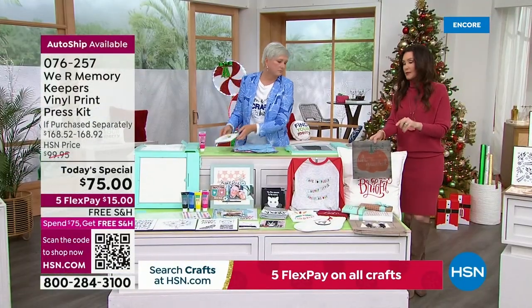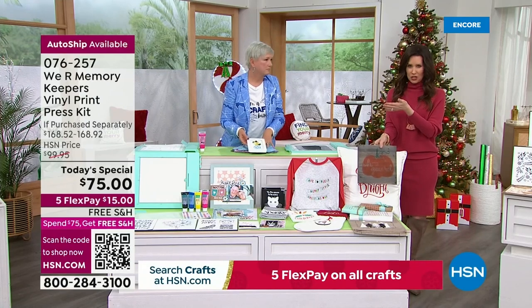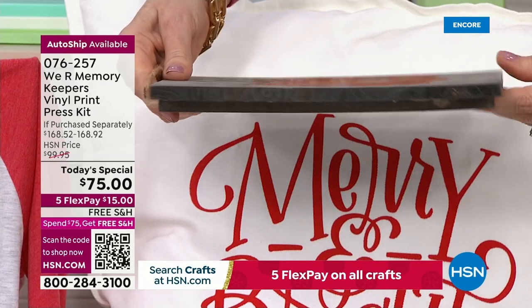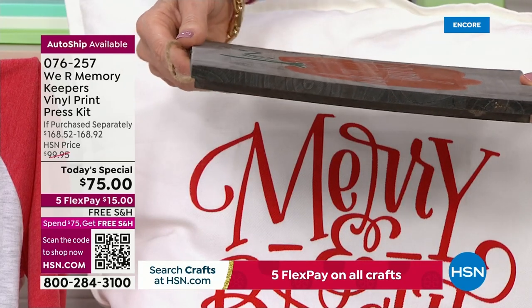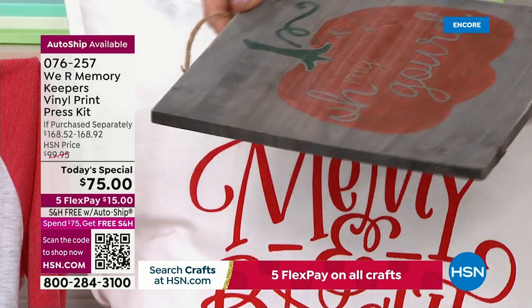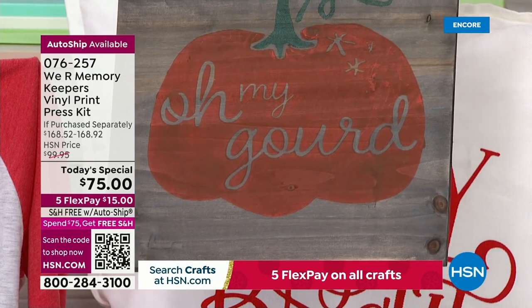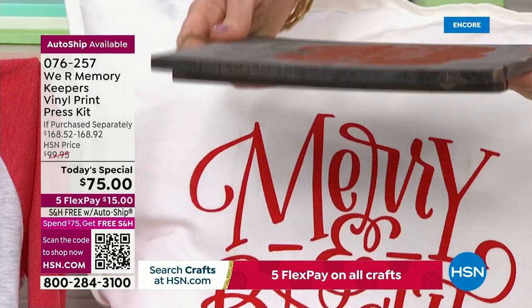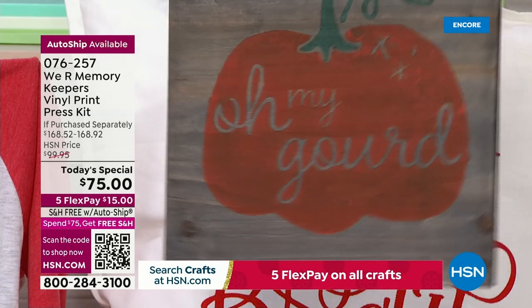The way that you can do this is because you're not running this through a machine. If you had a screen printing machine, you're not running it through. Do you see how thick that is? Because this is so unique — We Are Memory Keepers didn't want you to limit yourself to flat surfaces. The screen is actually removable, so you can place it perfectly on three-dimensional objects, on top of big 3D things.